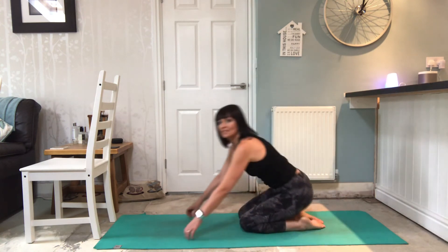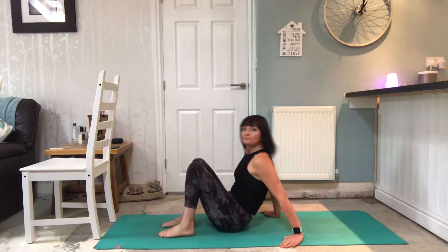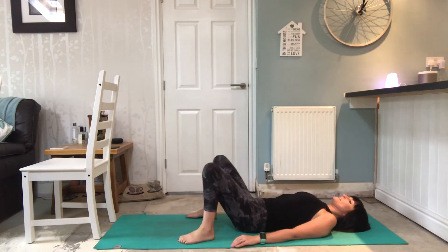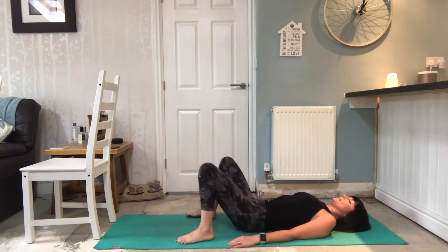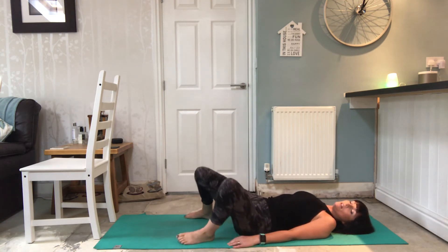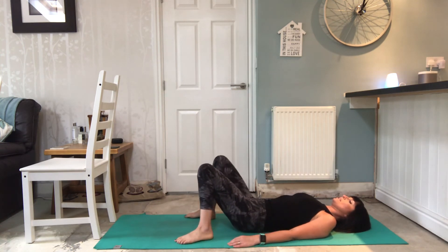Coming down onto the back, let's just release the lower back. I'm going to let the knees drop from side to side - a nice little rotation through the hip joint as well. A nice massage through the lower back as the knees drop one way and over to the other side. You don't need to make this a big movement - it might be really subtle and it still feels lovely.